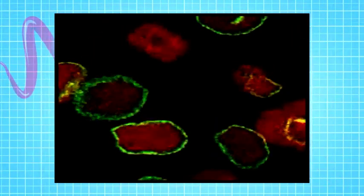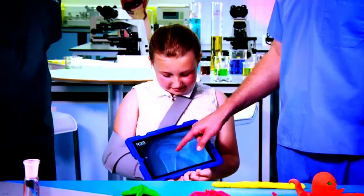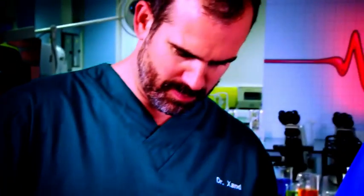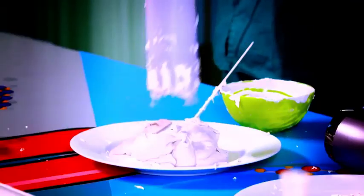So we've shown you that the cells in your body multiply by a process called mitosis. This, and the special growth plates at the end of your long bones, help you grow. And we've shown you that growing bones has to take time — otherwise, you'd end up with floppy soft ones.